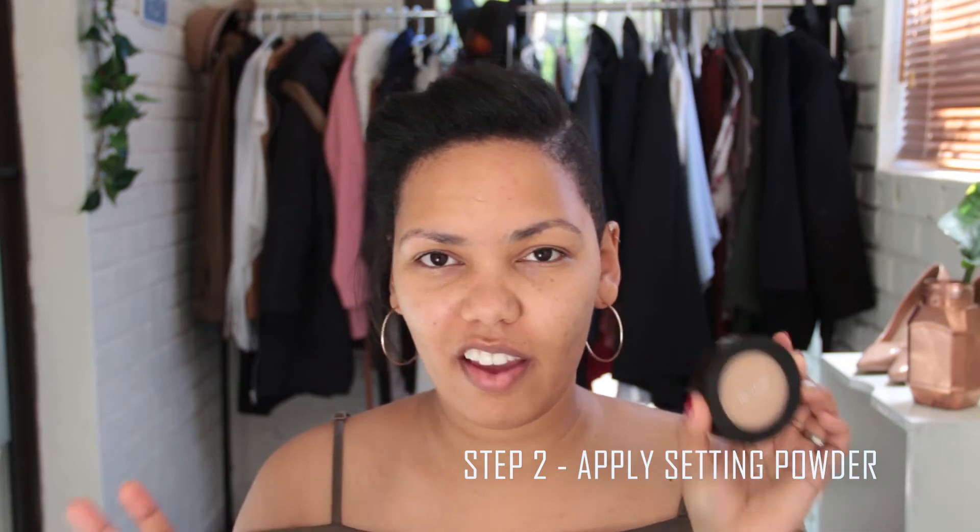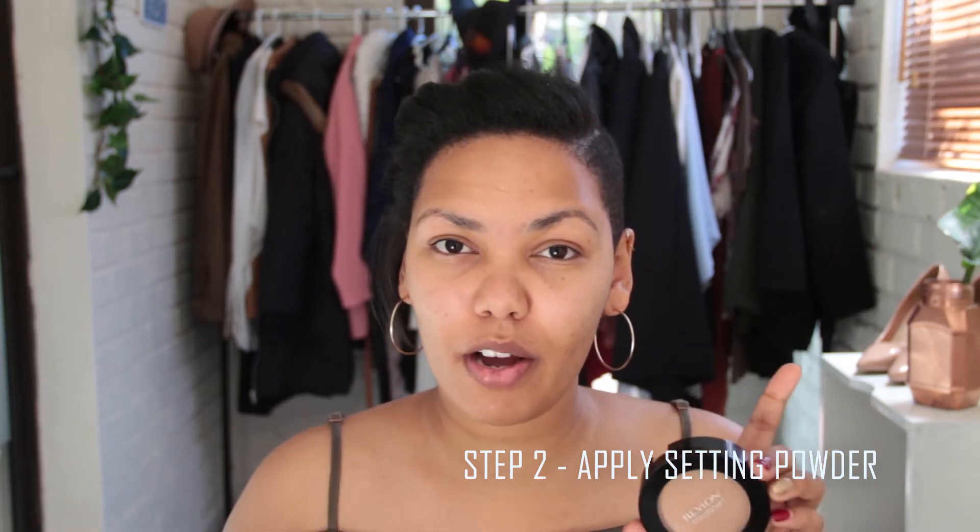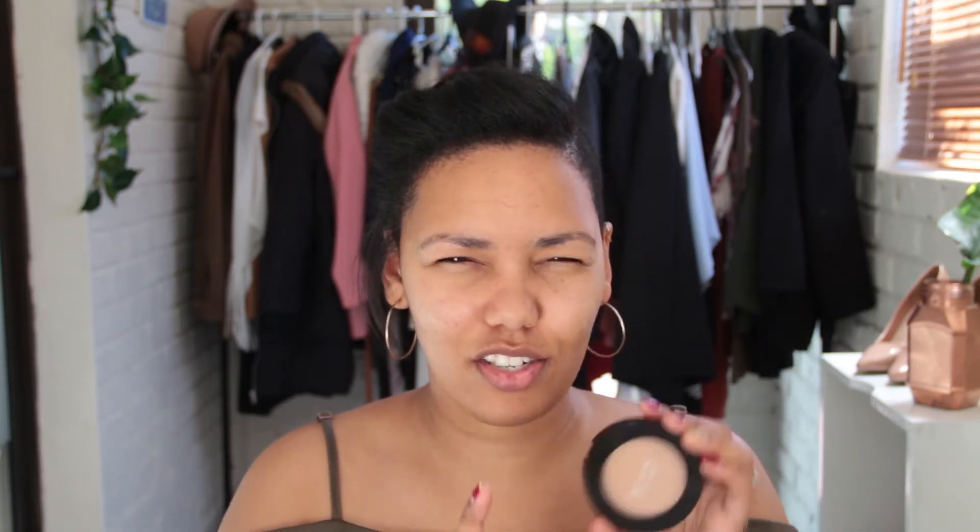Now that I have my primer on, I saw this technique on Buzzfeed and I'm actually gonna try it today — I'm gonna put on a powder first before I put my foundation on. I'm going to use the Revlon Color Stay setting powder. You should use a translucent powder for this, but because I have this one and it's in a shade lighter than what I am, I'm gonna try and get away with using this powder.